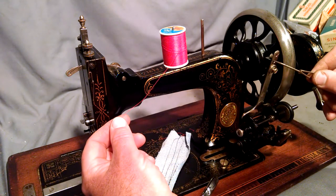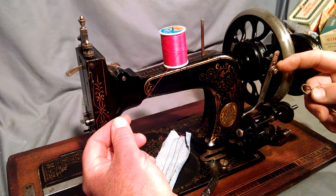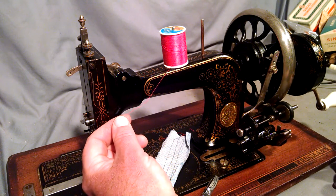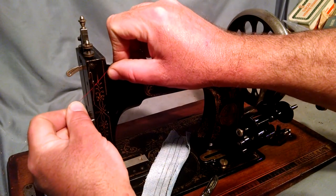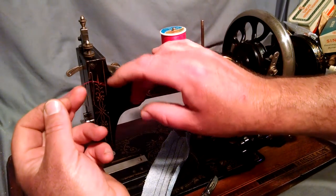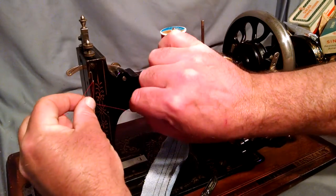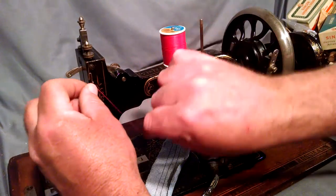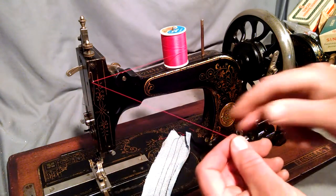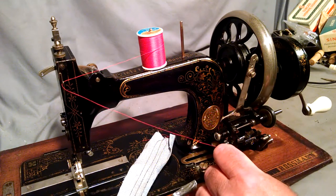There are a couple of guide holes on top here on this arm on the winder, and then also two discs that are spring-loaded. First we'll go up into our thread guide. We come up through the bottom because it's an eye loop, bring it back in so we're going left to right through it. Then we come up to our winder.